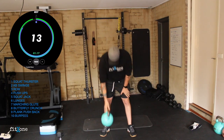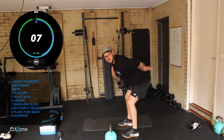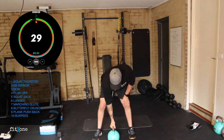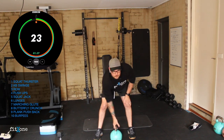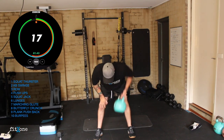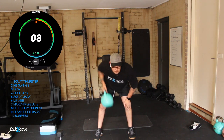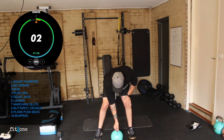Awesome. We've got our alternating rows up next — bell or dumbbell on the ground. We want to hinge, keeping that good neutral spine, and we're going to row. Alternating. Let's go guys. Squeeze to the floor, squeeze to the floor. Maintain that bent over position. 10 seconds. Three, two, one.